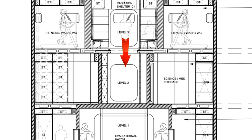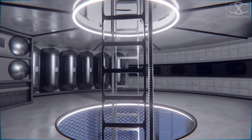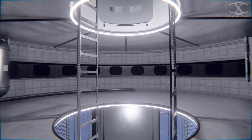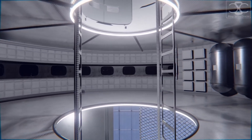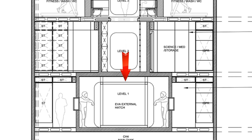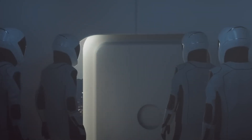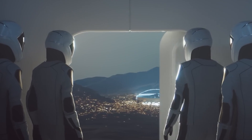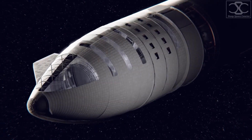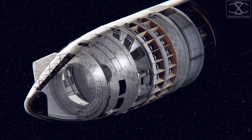Level 2 is the Science level, which will be mainly used to carry out any work-related research needed before arriving at the destination. All crucial scientific equipment will be stored in this room for safekeeping until the journey is complete. Level 1 will be the entry and exit point of the spacecraft — the area is double-sealed to safeguard the interior and ensure that no space vacuum enters the spacecraft.